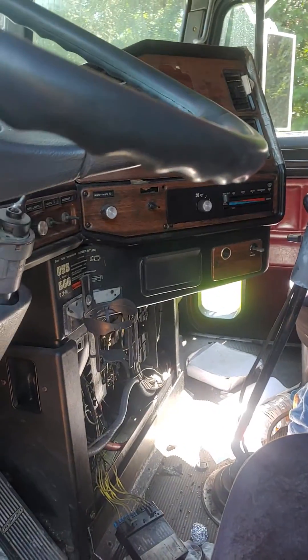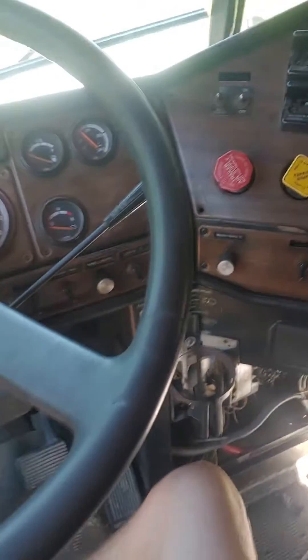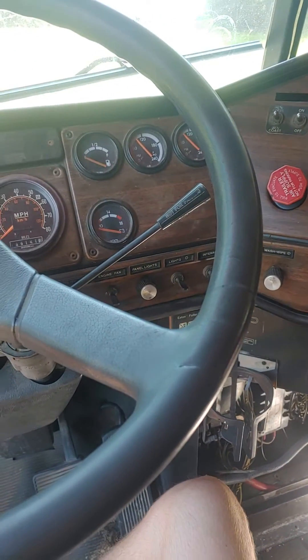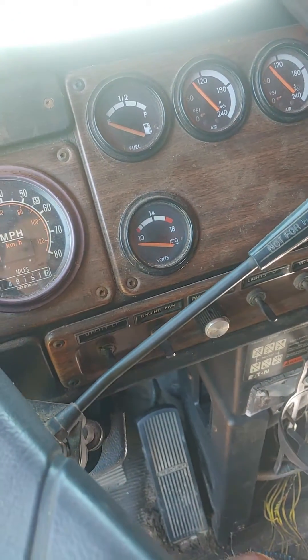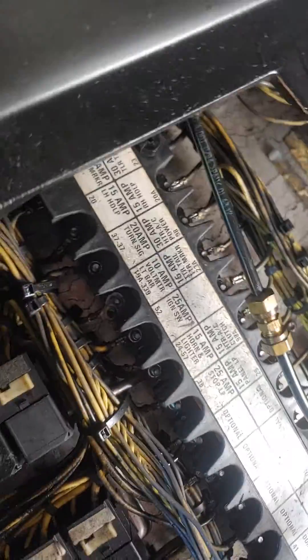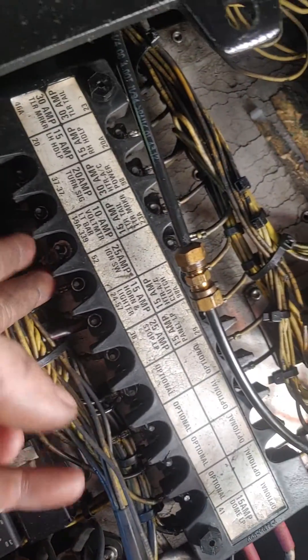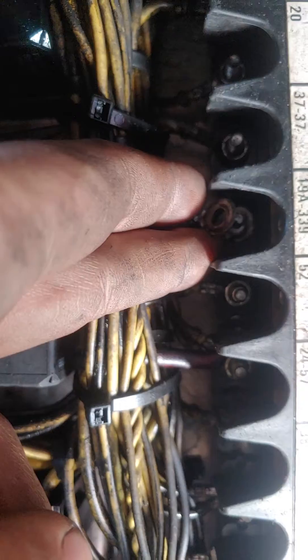There is a very slight voltage draw — about 0.3 or 0.03 amps. It's really small, but the truck actually comes from the factory with this draw. What it is, is this voltmeter. This voltmeter is connected straight to the breaker box here — specifically on the breaker that says 19A and 339.